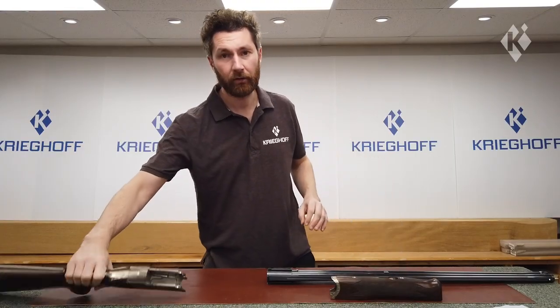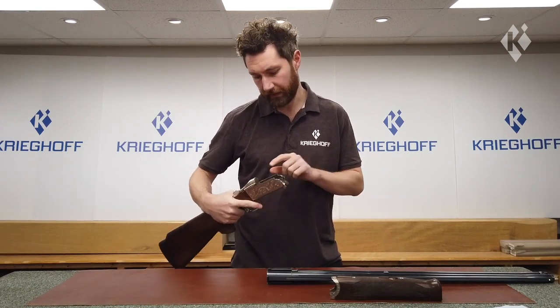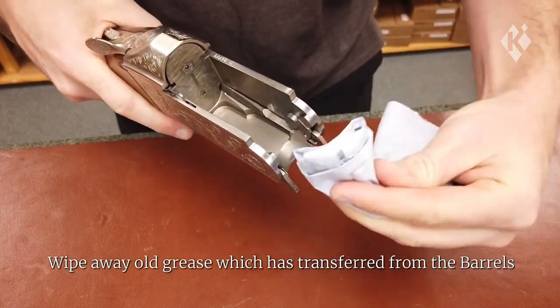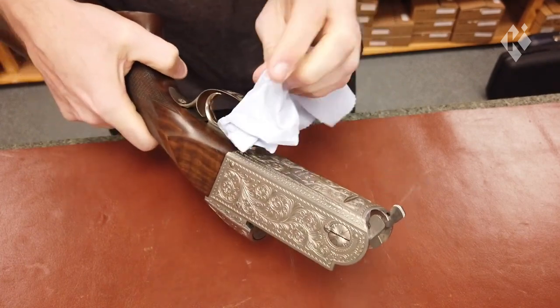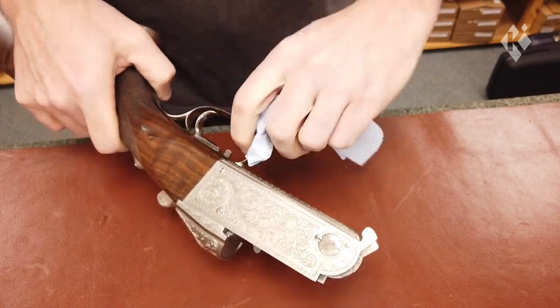Now the action doesn't actually need any grease, but it's always a good idea to get inside there and wipe away any grease that's transferred over from the barrels and the forearm iron. Wipe over the areas which are in contact with the barrels, and don't forget the breech face. Also go over the trigger and trigger guard, as oils and dirt from your hands can transfer onto this area as well.